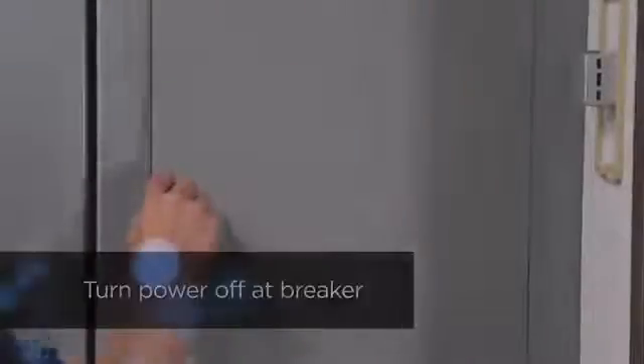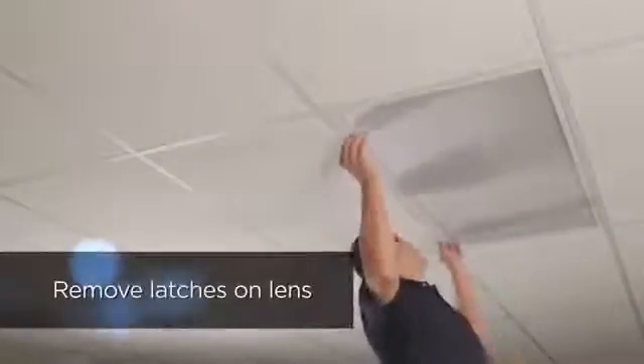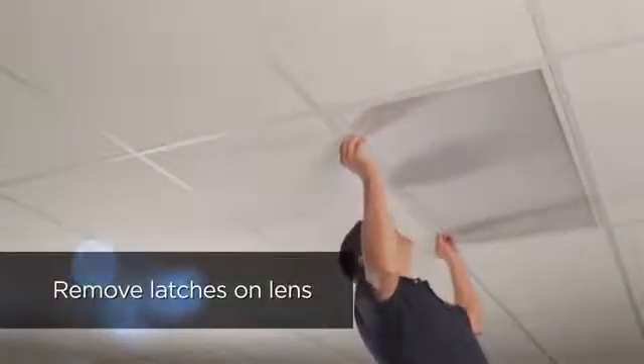First, make sure the power has been turned off at the breaker. Next, locate the latches on the lens and release them, allowing for the lens to swing open.